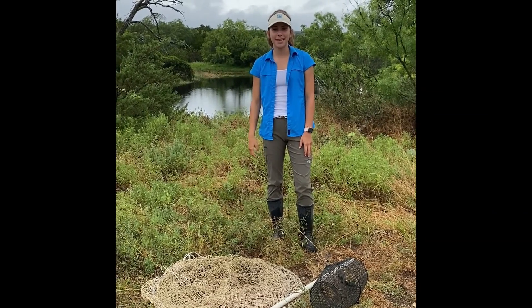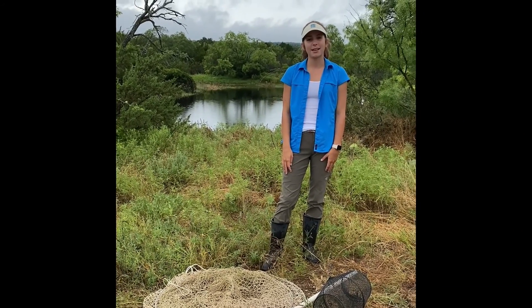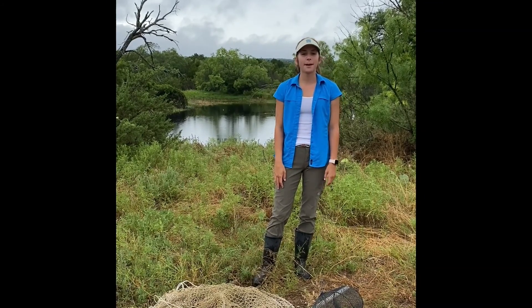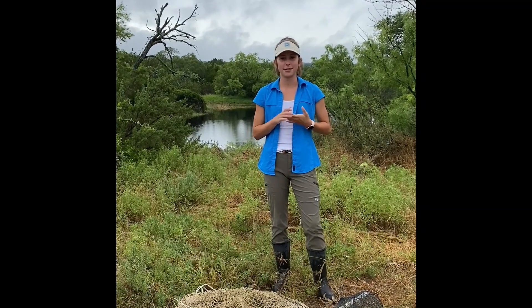Hi everyone! My name is Emily McGee. I'm the secretary for the student chapter of the Wildlife Society. This summer I am the intern at the Mews Wildlife Management Area. One of my main responsibilities is to trap turtles for an ongoing research project. Today I'm going to show you the turtle hoop net trap and how to set it.